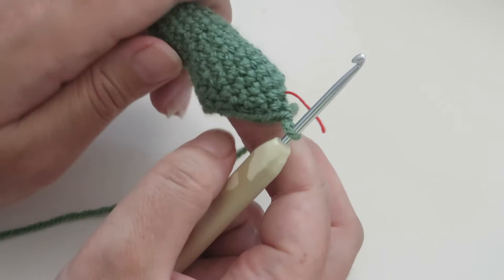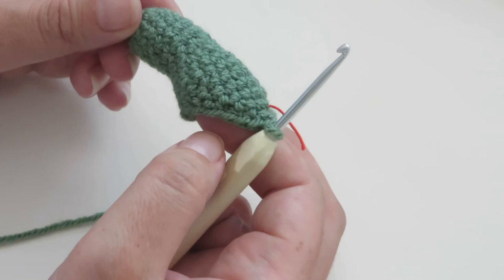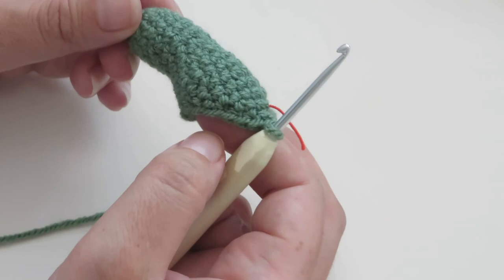As you can see, what that has done is created the curved shape for the top of the parasaurolophus's crest. Now you can just continue with rounds twelve to sixteen, and then you're ready to sew the crest onto the head once you've given it a bit of stuffing. And that's the end of this tutorial — I'll see you next time.